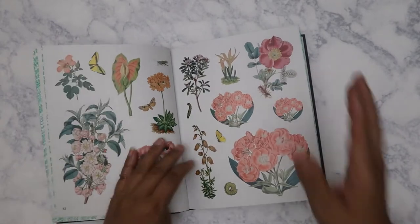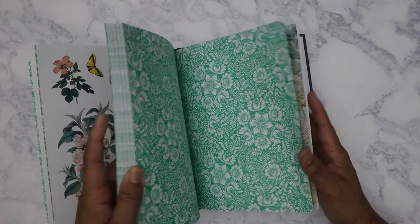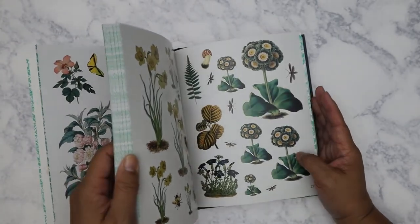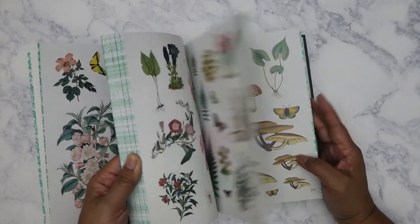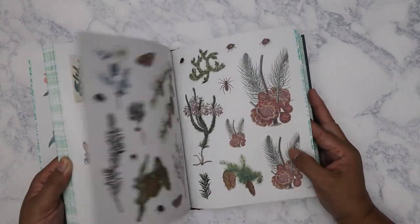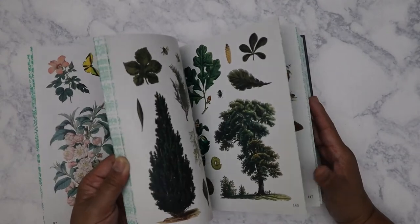I'm sure you'll probably be able to find other videos that have a complete flip-through of this. But I'm already at the very end — this is like 227, probably 230 pages. So it's a good size book; you're getting a ton of stickers.